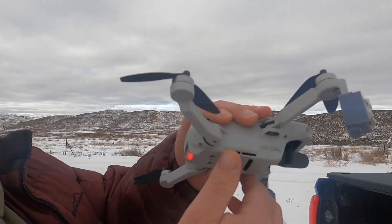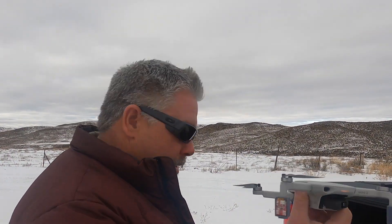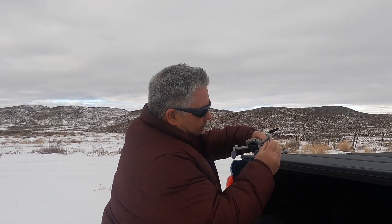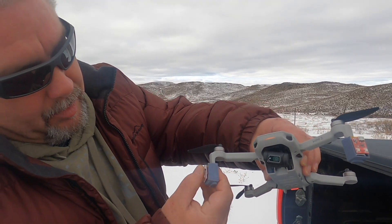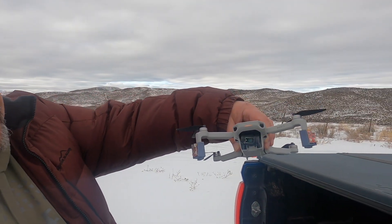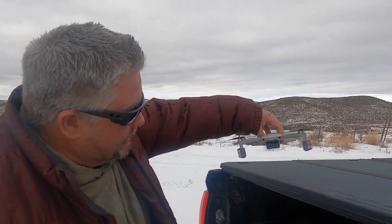Okay, so here we are. I'm going to do a quick flight test. They're not that bright, so it's hard to see this thing without the strobes. Now what I'm going to do is activate these. Okay, so there we go — I have the strobes on. Now let's see how well we can see this thing.